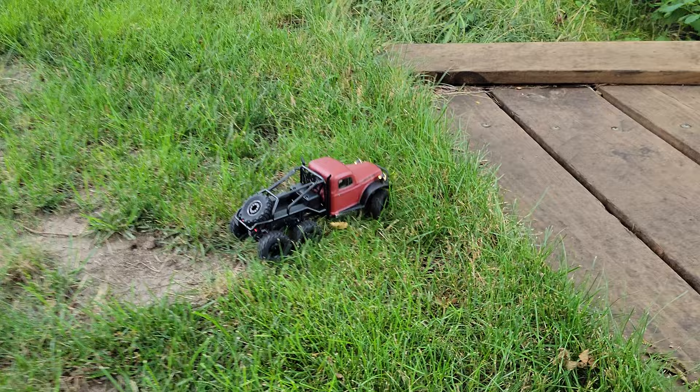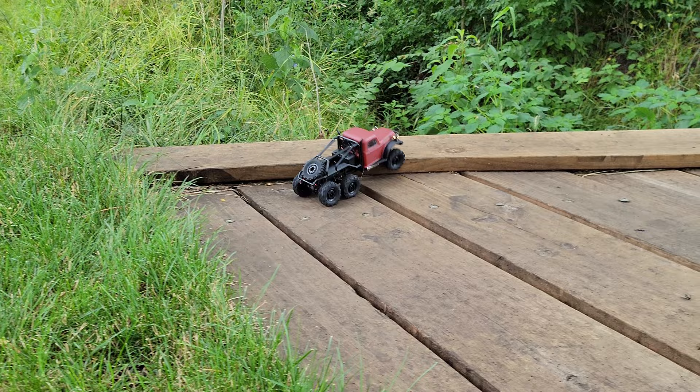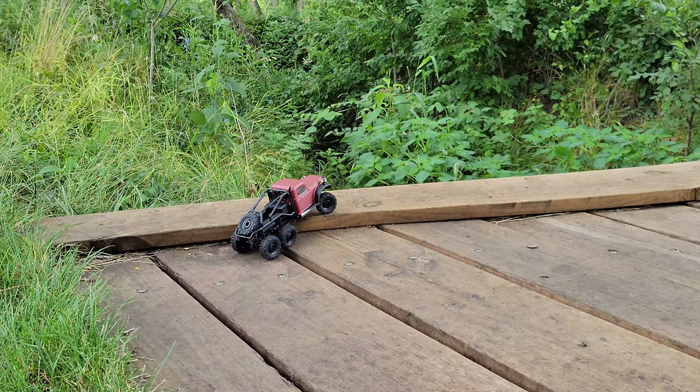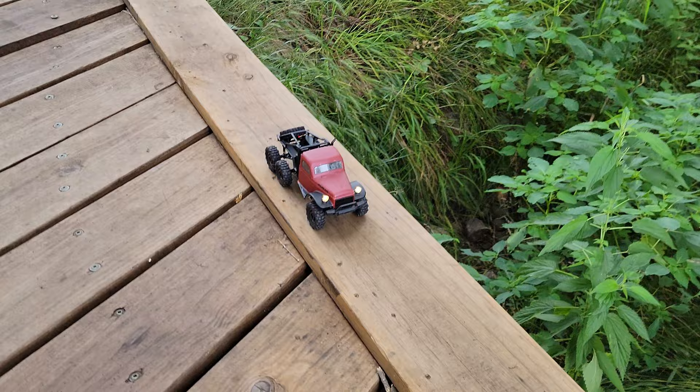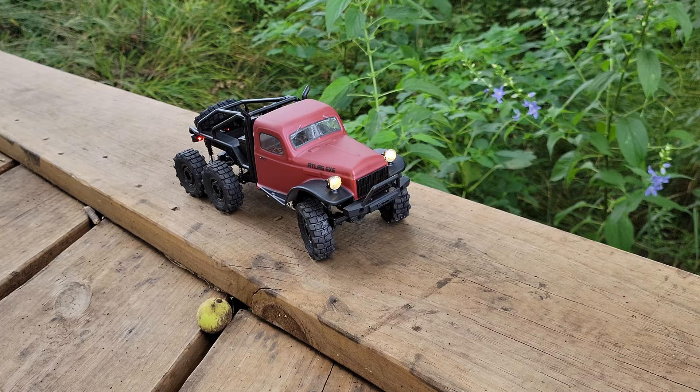Going really slow, just seeing if we can get some extra detail. We're going to try to go out on the bridge here on the nature walk. Going as slow as I can get this controller to respond - we're going to see if we can crawl up there. Yes, we did it! Love the way this thing looks.